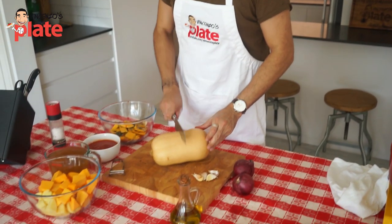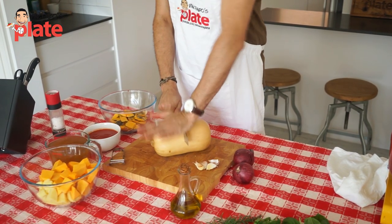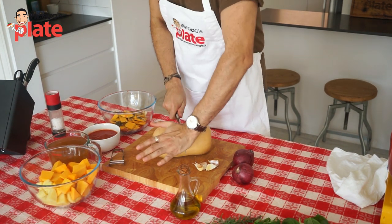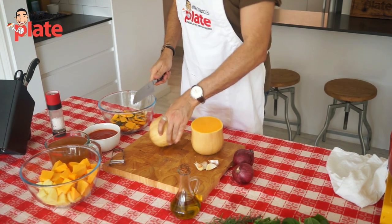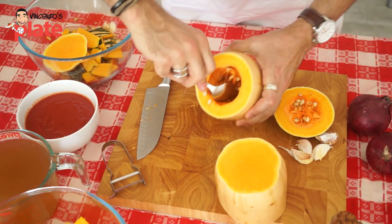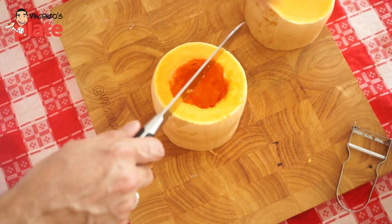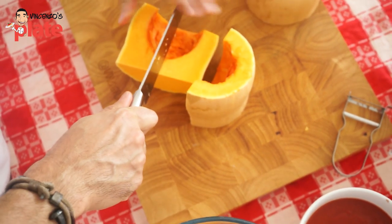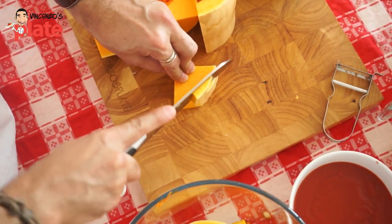Americans call it butternut squash; Australians call it butternut pumpkin — one or the other. She's a hard one! Keep your fingers always nice and open. Now take all the seeds out. There's your nice clean butternut squash. Cut it down the middle one more time. Should be two or three cuts and you're done.